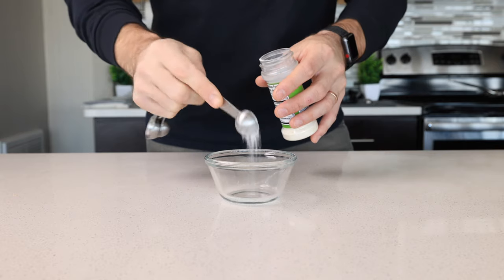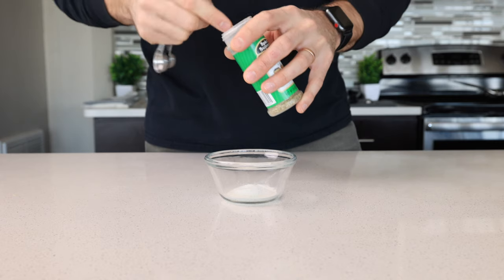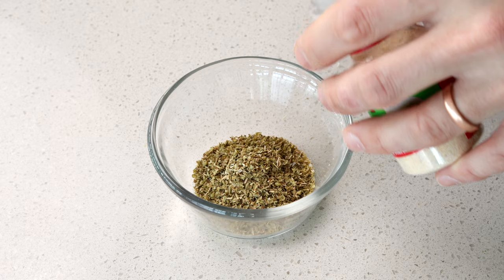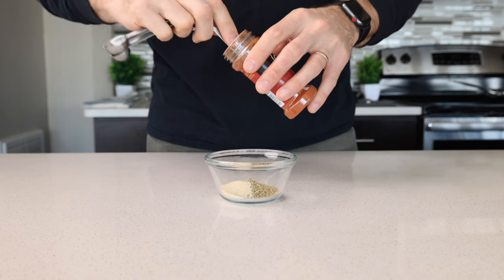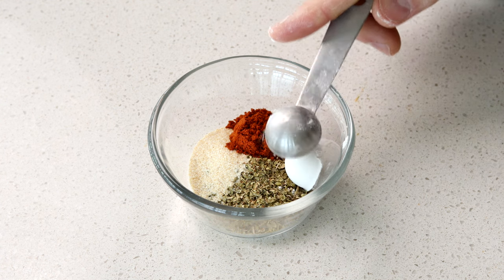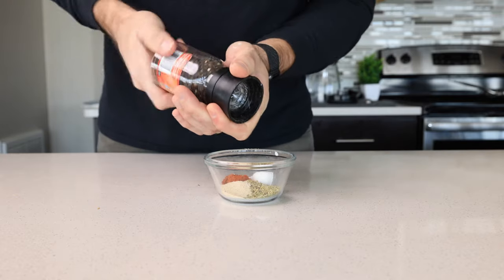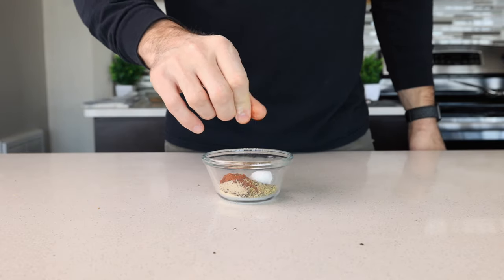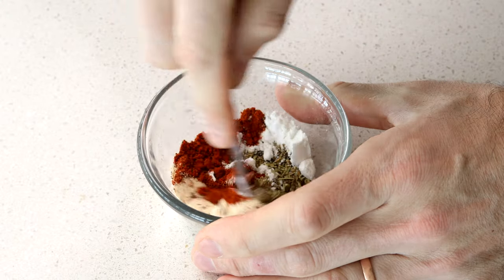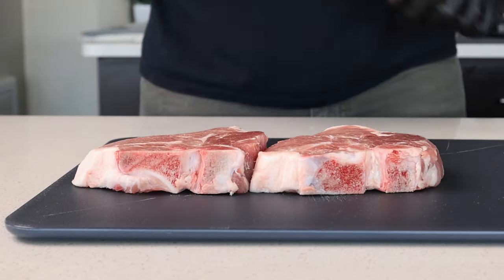Let's jump right into it and make some air fryer pork chops. First, let's make the dry rub. In a bowl, add two teaspoons of garlic salt, a teaspoon of oregano, a teaspoon of onion powder, a teaspoon of paprika, a teaspoon of sweetener to balance out the salt, a half teaspoon of dried rosemary, some freshly cracked black pepper, and a pinch of chili powder. Give it all a good mix until combined, then set it aside and start prepping the pork chops.